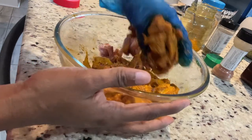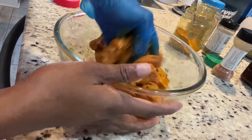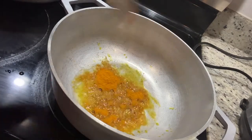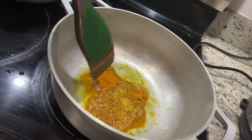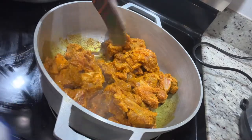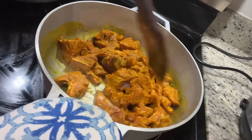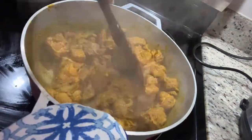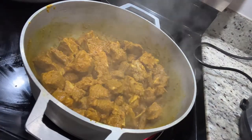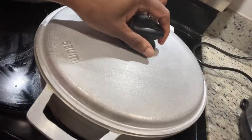I already have my dutch pot — my best friend — on the stove heating up. I'm going to add a little oil, and as soon as the oil is heated, I add some curry. This process is just to release some flavors from the curry, and then I'm going to add the goat meat. We're just going to stir the goat meat and allow it to sear in the curry and oil for about five minutes, and then we're going to cover the pot, which will allow it to simmer on its own and produce its own liquid.